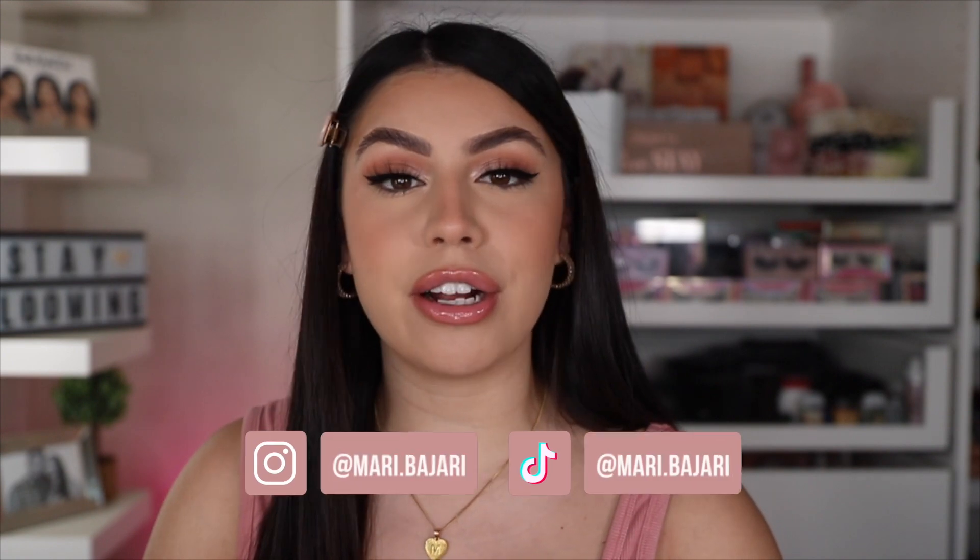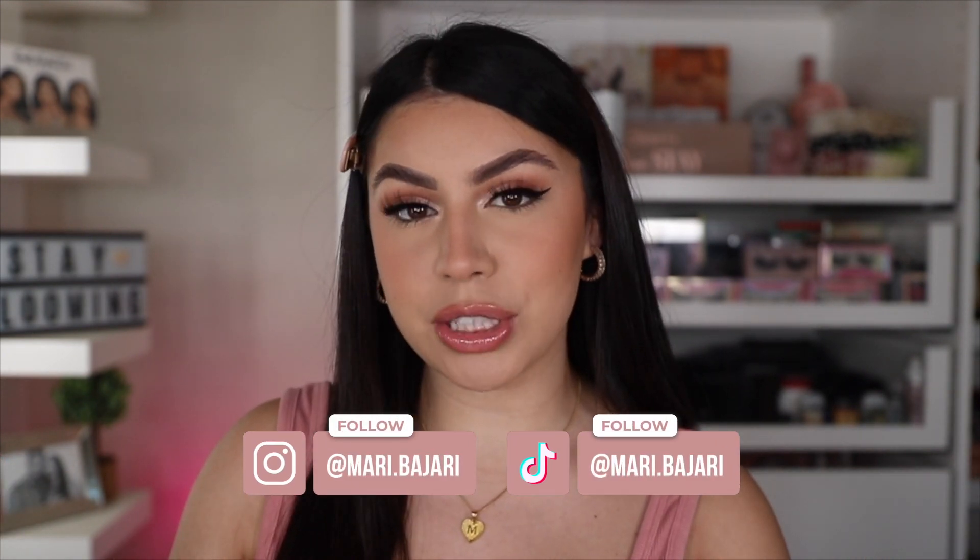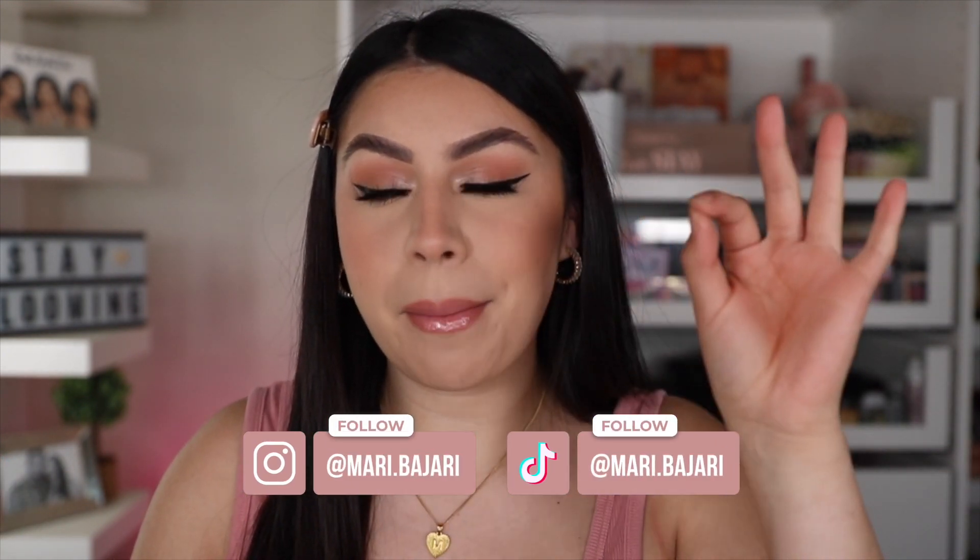Hey guys, hey girls, hey boys. If you're new to my channel, my name is Mahdi, also known as Mari Bajari here on YouTube. Hello, welcome to my channel. Mari Bajari — someone commented asking what I was saying after 'hi, my name is blah blah blah.' It's Mari Bajari, but I go by Mahdi. It just sounds better with Mari Bajari.